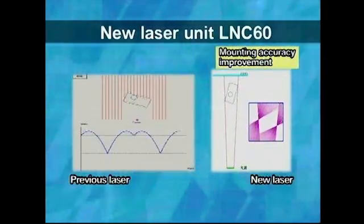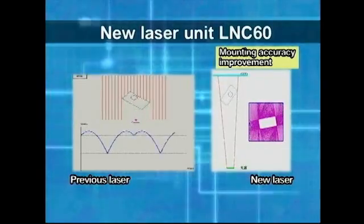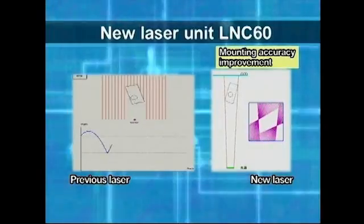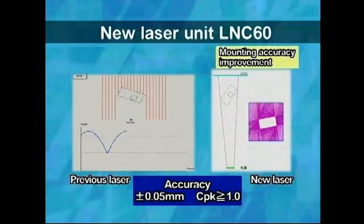The LNC60 uses the tangent between the laser and the rotating component to generate a two-dimensional image, realizing stable recognition capability and high mounting accuracy. The mounting accuracy has improved to plus or minus 50 microns and CPK 1.0 or more.